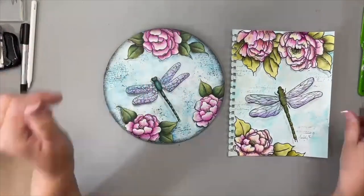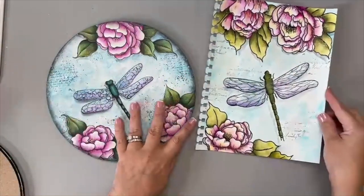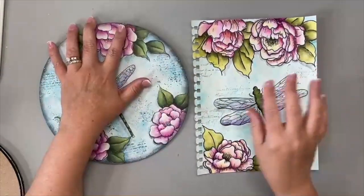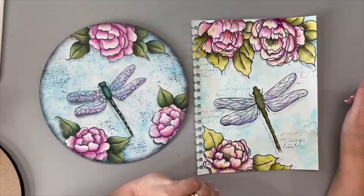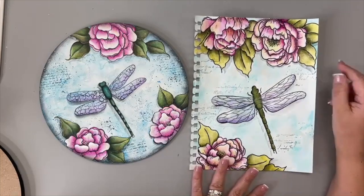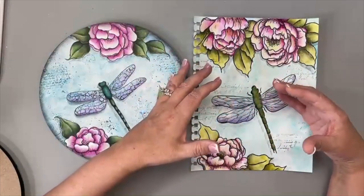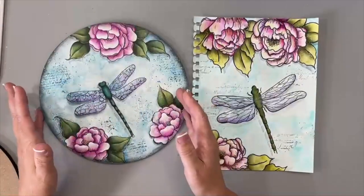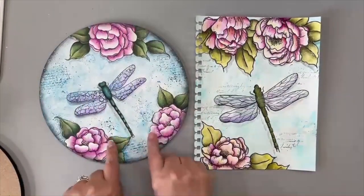My journal is where I get to play and have fun. I have a membership group that's opening soon — you'll hear more about it in the coming weeks. I take the things I absolutely love that I created in my journal and transform them, transplanting and repainting them onto another surface. I love this surface — let me show you another example.